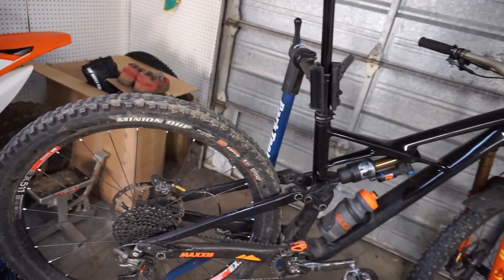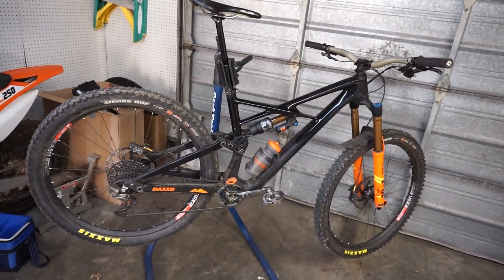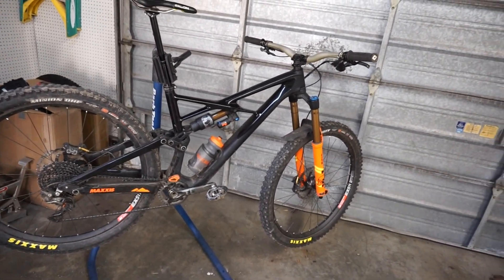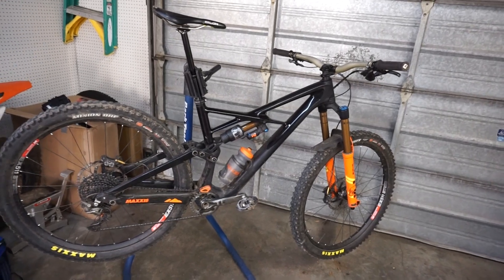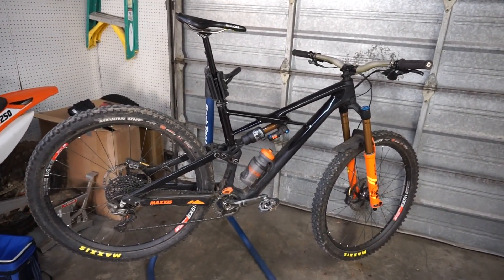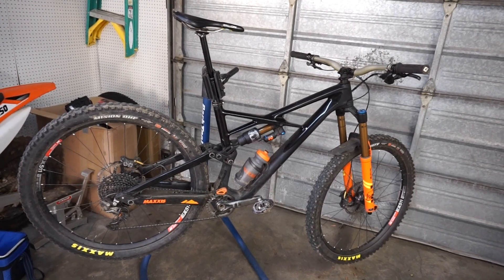The bike weighs in around 30 to 30.5 pounds — and that's with 203 rotors front and rear with Saints, a 170mm fork, and 165mm rear suspension. It's not a super light build by any means; it's meant to be as burly as possible while still keeping weight somewhat down. Around 30 pounds is kind of the standard if you want a super strong bike these days, and I'm really happy with where it's at.